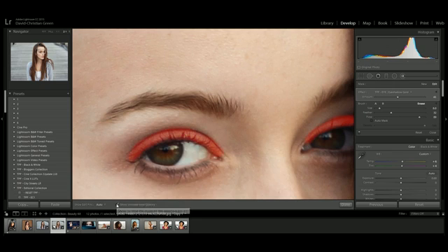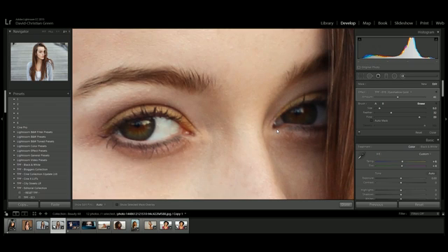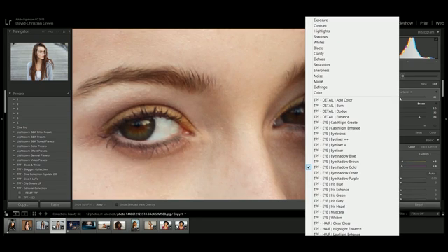Using the selected mask overlay I can see exactly where the effect is and erase any unwanted areas. The cool thing is if I decide to change the colour — for example, switching to purple — I can simply select a different preset and get a lovely purple eyeshadow. I'm going to apply a new preset for whitening the eye, turning the feather down because there are sharp edges and I don't want to get it on the eyelids or the iris.